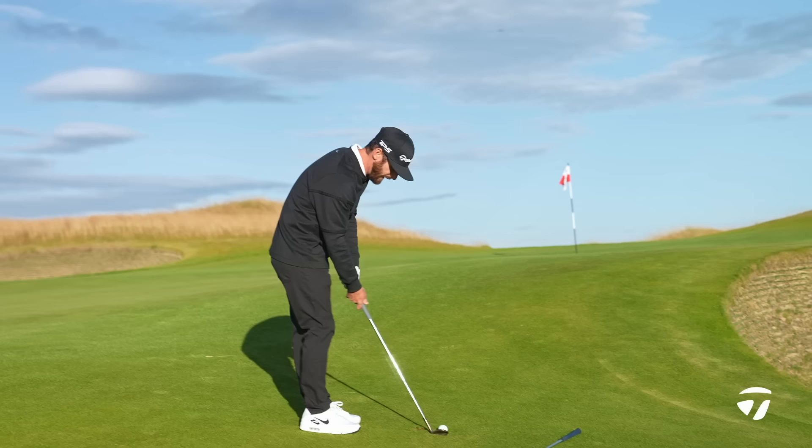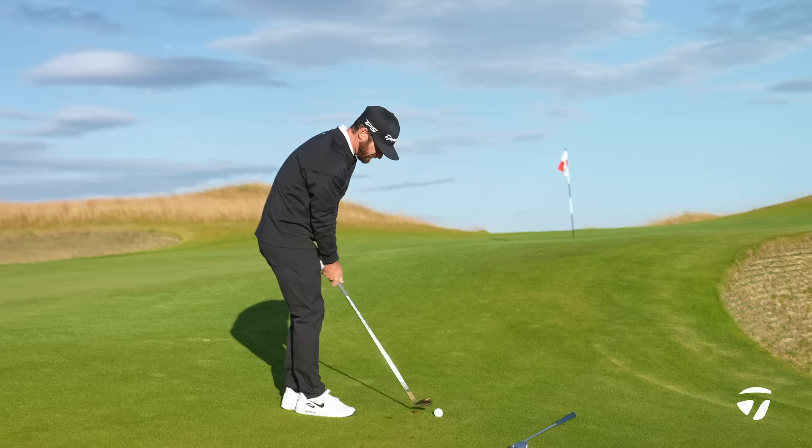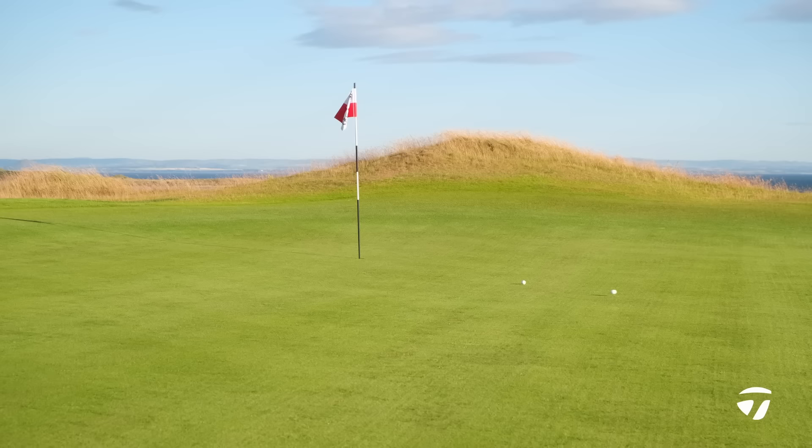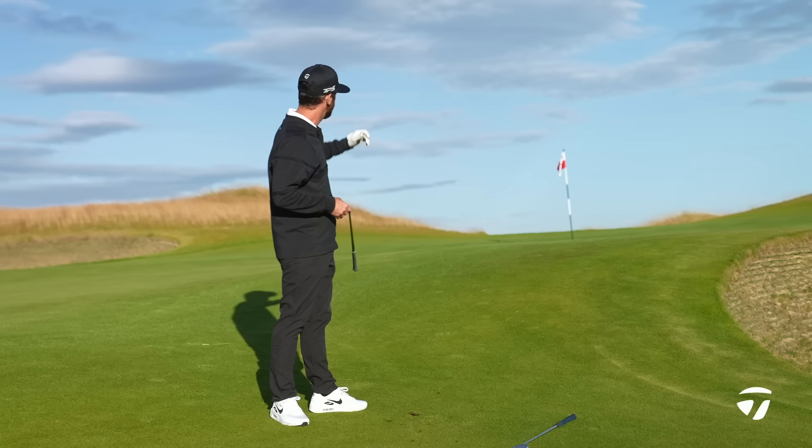For some people that rounded leading edge may not be their preference — I can't make that decision for you, you have to come out and hit the shots. It's a little bit larger, we've had that conversation, but straight away as I get the feel, I like the way I can feel the Mill Grind sole underneath. I know how versatile this wedge really is — just look at that, that was nip-pure.